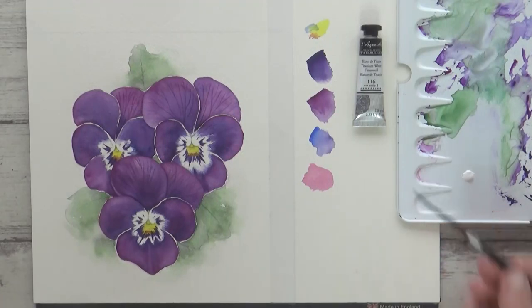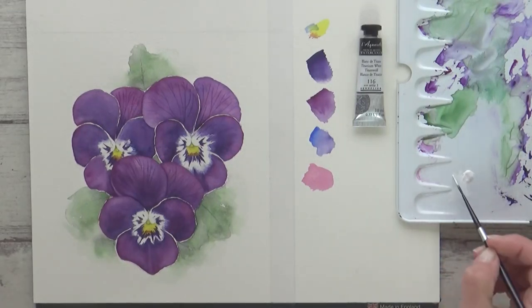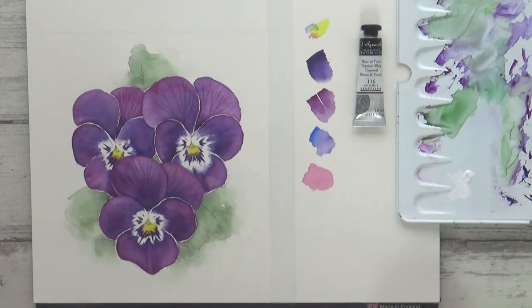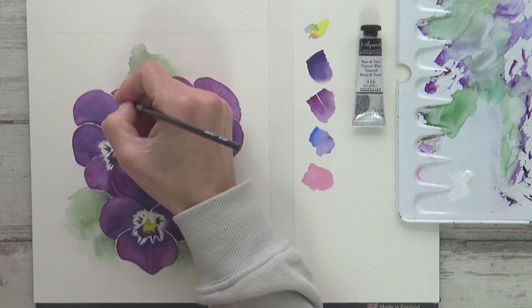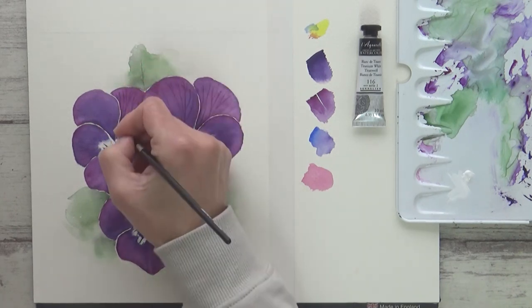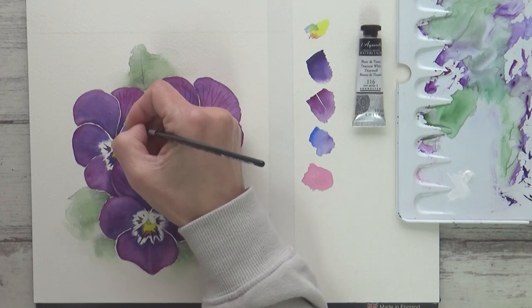Now I'm switching to a size 1 script liner brush and some opaque white watercolour to neaten up some of the white edges to the petals. This one is by Sennelier and I'm using it fairly neat, with just enough water on my brush to help the watercolour flow on the paper. If you're curious about this opaque white watercolour, I have a video on my channel where I talk about it in more detail, and I'll leave a link to that video at the end of this one.